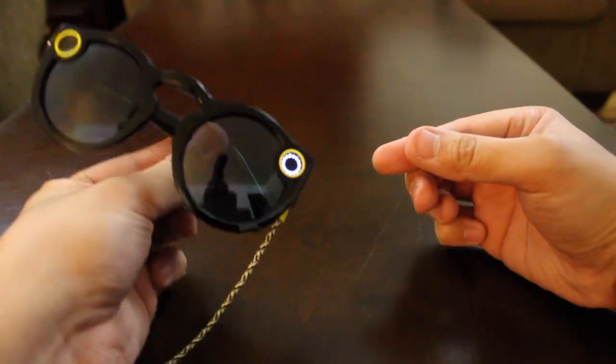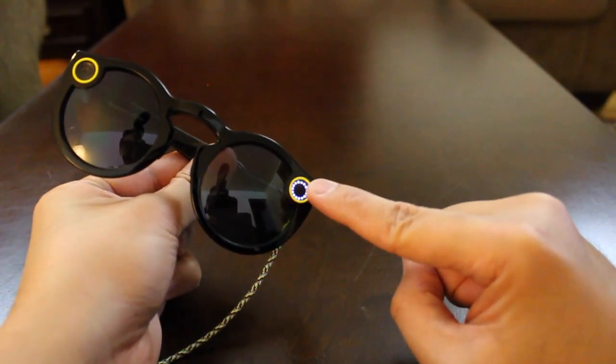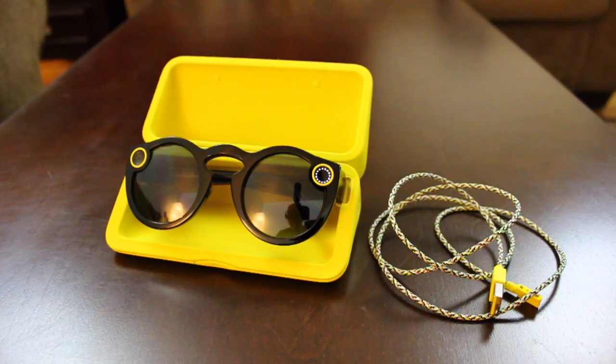This should hold you off until you get another charging case for your spectacles. So that's my video for today, I hope you guys like what you see. If you do, be sure to hit that like button, and if you're new here, hit that subscribe button.